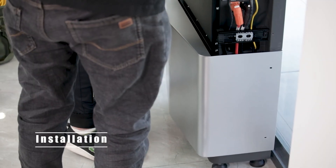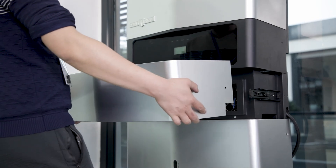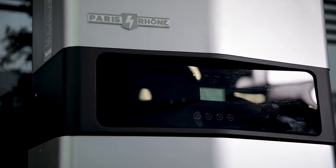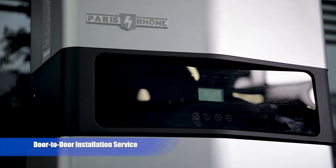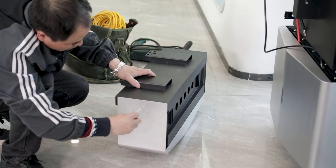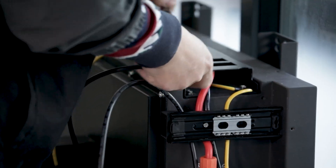Let's talk installation — the first thing on everyone's mind. You might be wondering, is it difficult to install by myself? Paris One Energy has got you covered. They offer door-to-door installation for every order, although it does come at a cost. This means that professionals will come to your doorstep and take care of the installation for you, so you don't have to lift a finger.